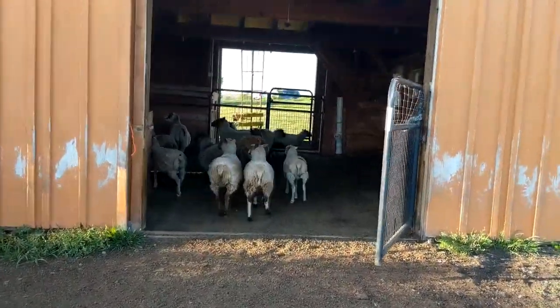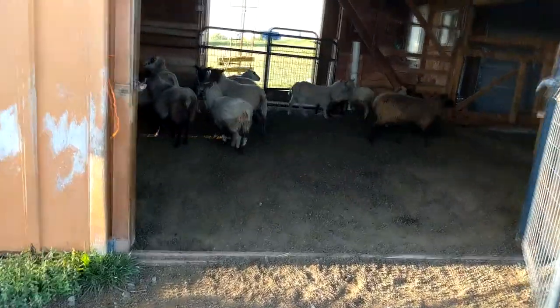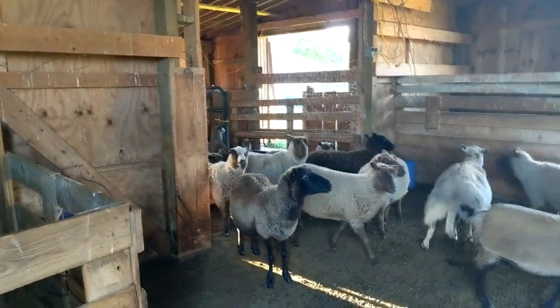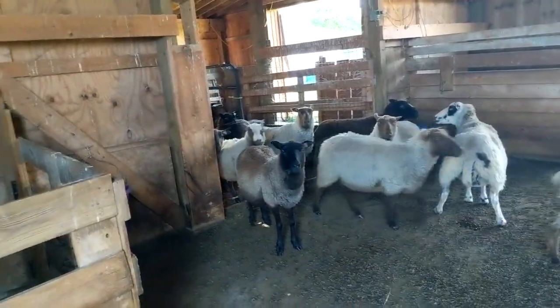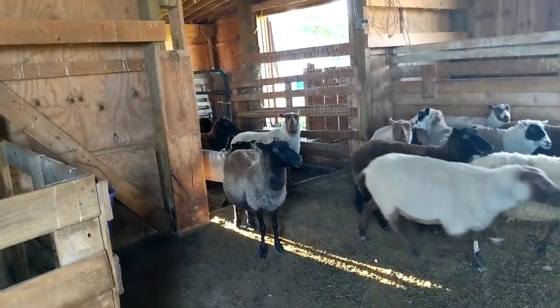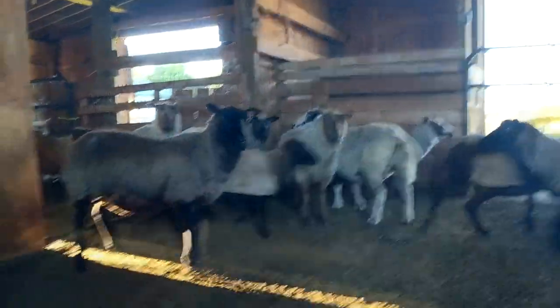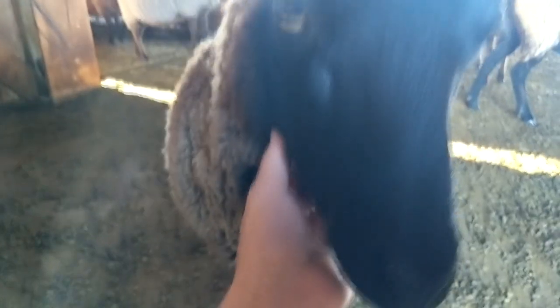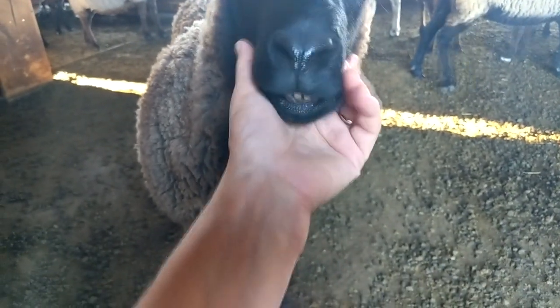Did Tess make it in? Oh yeah, there she is. Is that everybody? Look at how weird that is over there. You still got food in your mouth. How was today? Did you get enough to eat? How about you, princess — did you get enough grass?